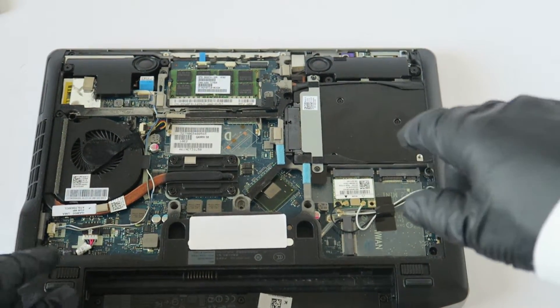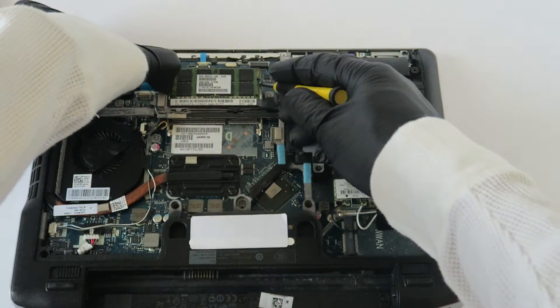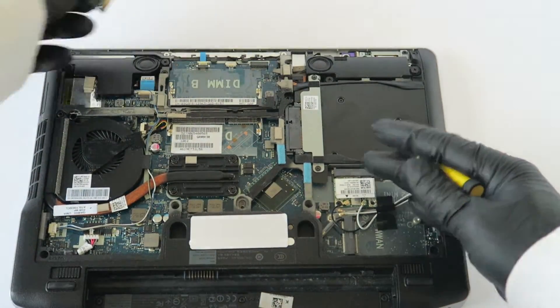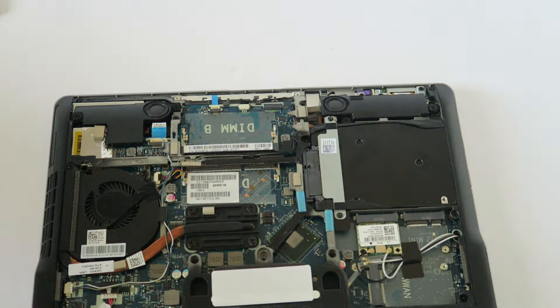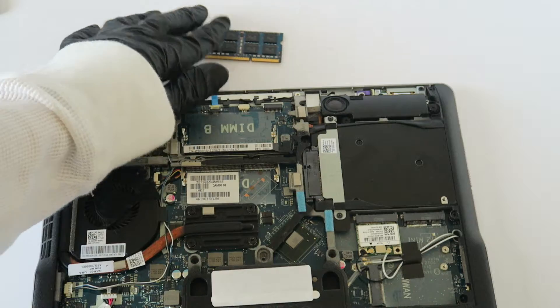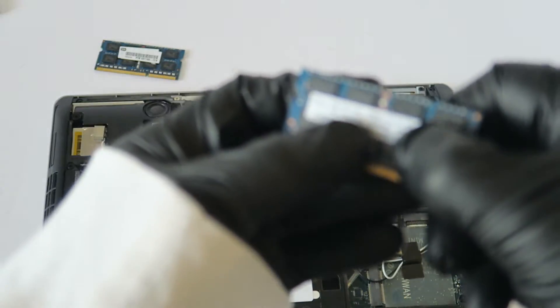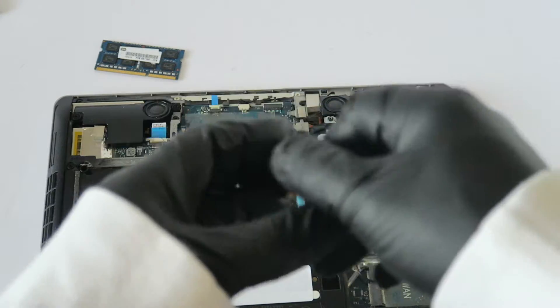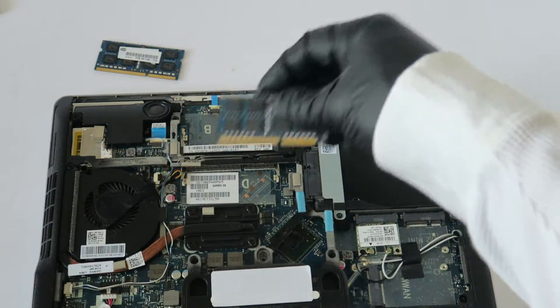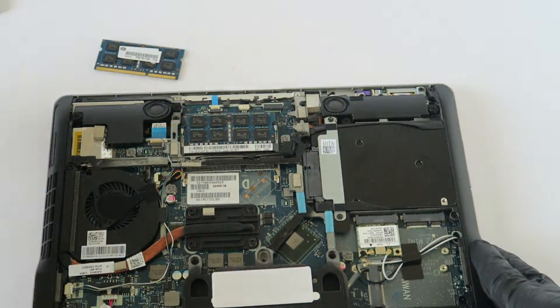Now I'm going to be upgrading the memory. To do that, it's got a clip right here on the left and right. And guys, I'm going to be upgrading a total of 16GB — that's 8GB per each DIMM. This one is actually a PC3-12800S and it's 8GB per each DIMM, for a total of 16GB of RAM.